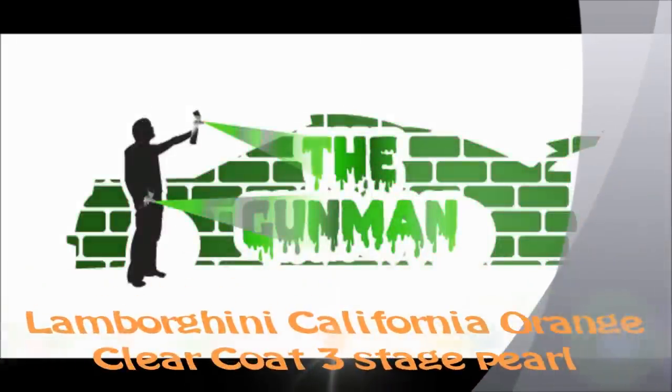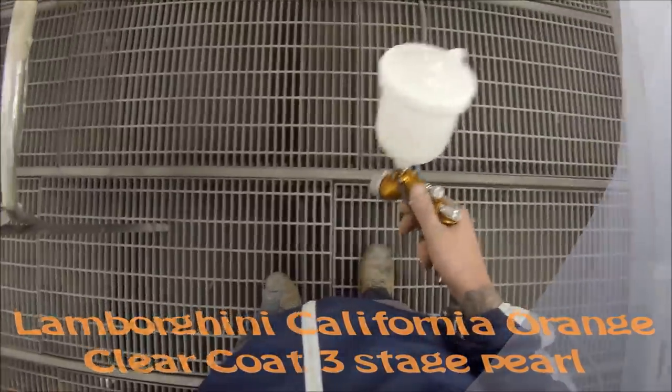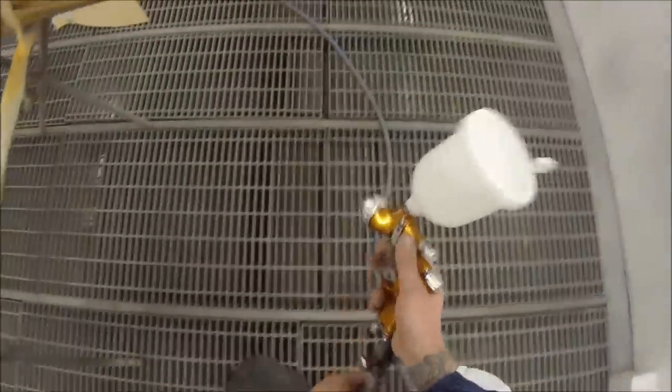Welcome to this episode of The Gunman. In this video we'll be taking you through just the clear coat on this Lamborghini Murcielago painted in California Orange.